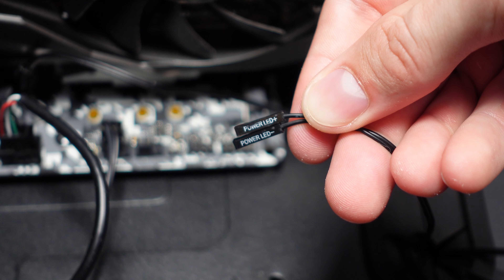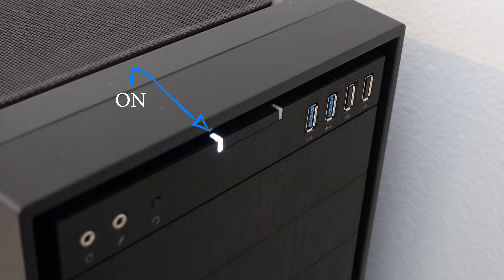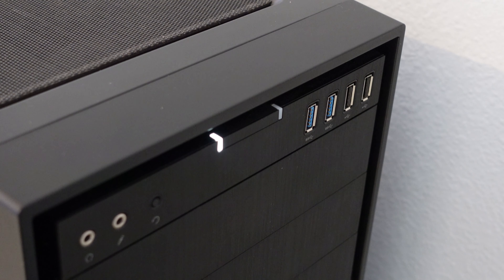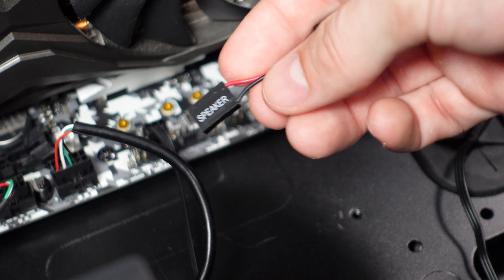HDD LED is the hard disk drive LED light, and this will tell you whether you are having hard drive activity. Basically, if your hard drive is reading or writing data, that is hard drive activity and the light will flash.